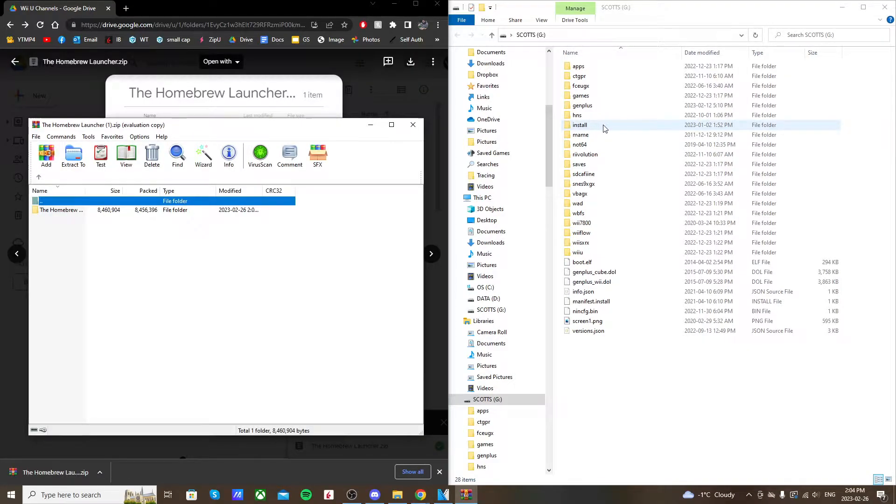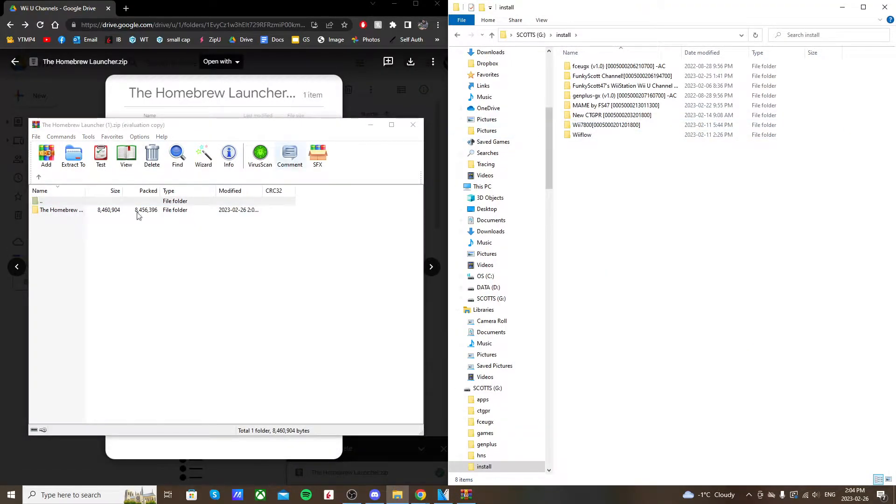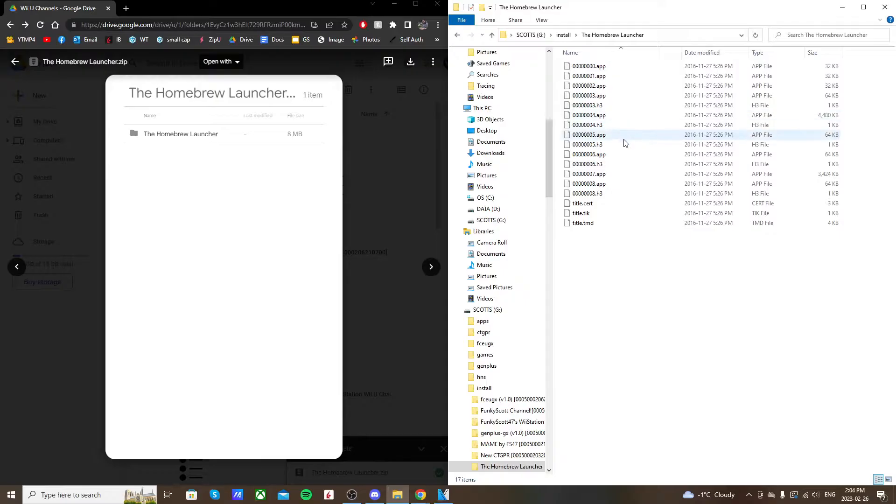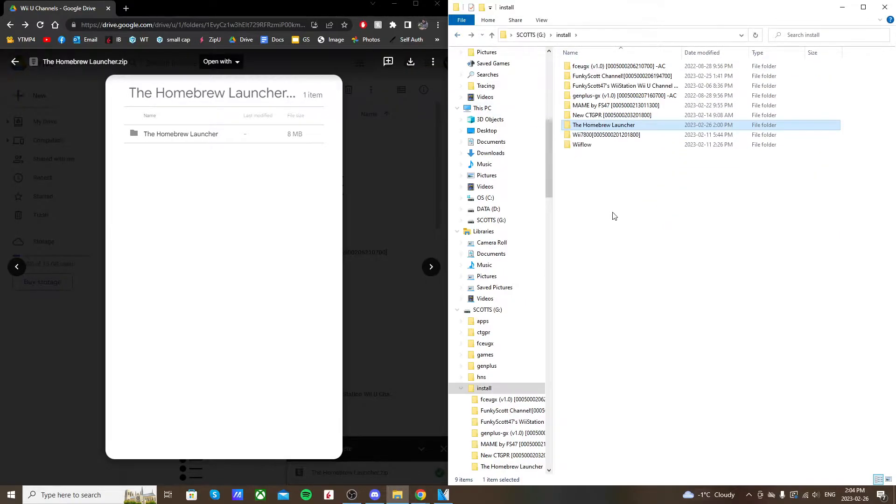If you don't already have an install folder, create one, and drag the homebrew launcher app inside. Close the zip file. If you open up the homebrew launcher, you should see it has app files, H3 files, and title files — that is what we want.